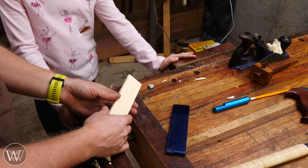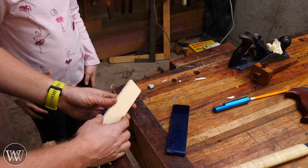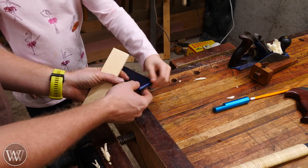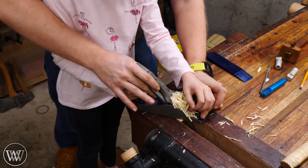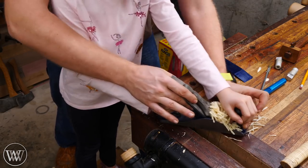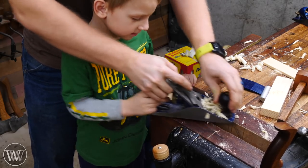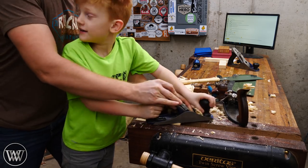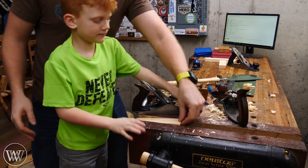Next we want to taper the nose down so that it has an airfoil, so we plane that down. I clamp it in the vise at an angle and this lets us use the plane and keep going until we get it down to a bold nose in the front. We're also going to be rounding over the back, but first we give the front a sharp nose. It ended up taking Melody five or six minutes; for Arthur, since I was doing most of it, it was really only about 30 seconds.